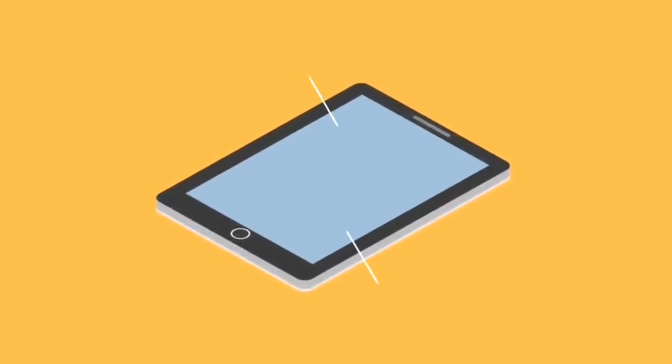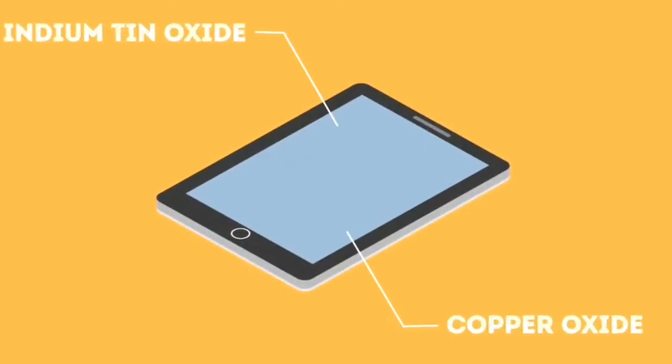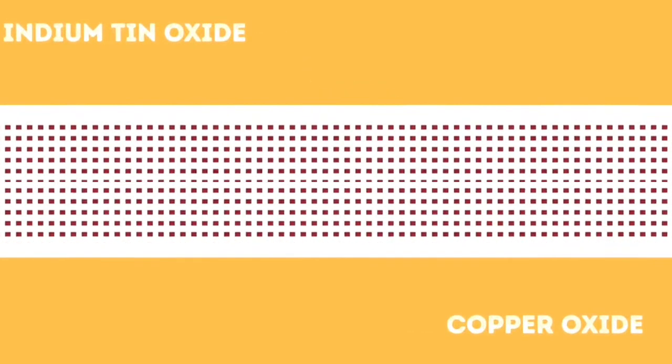That's why you can't use a non-conductive stylus on a mobile touch screen. However, if you use a metal touch screen stylus — such as aluminium or iron — you can use it. The conductive layers are made of materials like tin and copper.